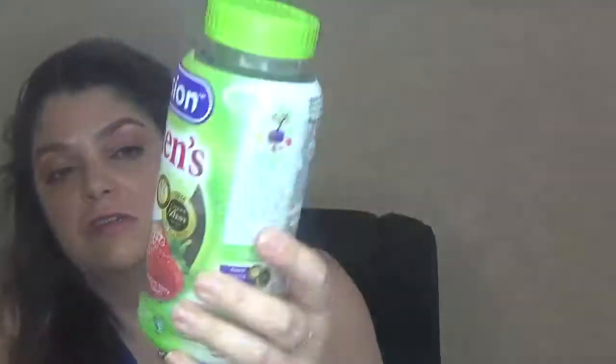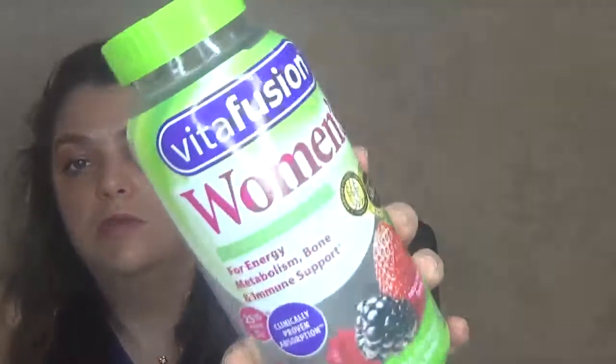Done with a nail buffer block. I also finished melatonin — I take it occasionally and got this one as a gift from Birchbox. I still have one or two more. I also finished the Vitafusion Women's Supercharged Multi gummy vitamins for energizing metabolism — came with 220 and I loved them. I'm already using the second bottle. Anything that comes as a gummy, I love.